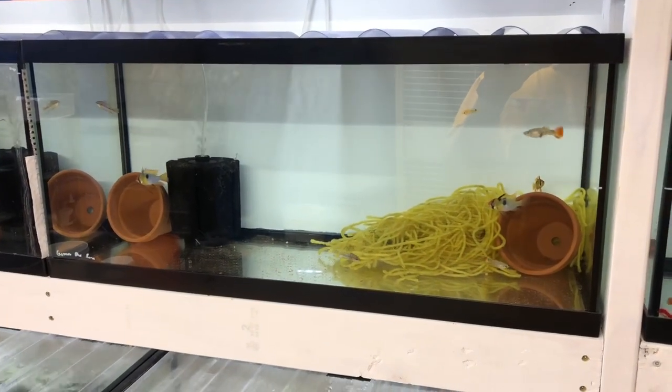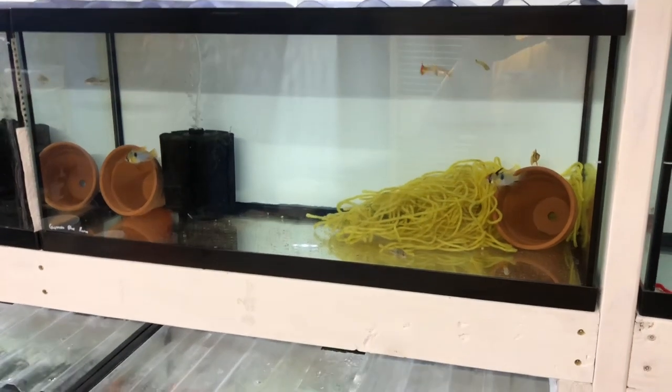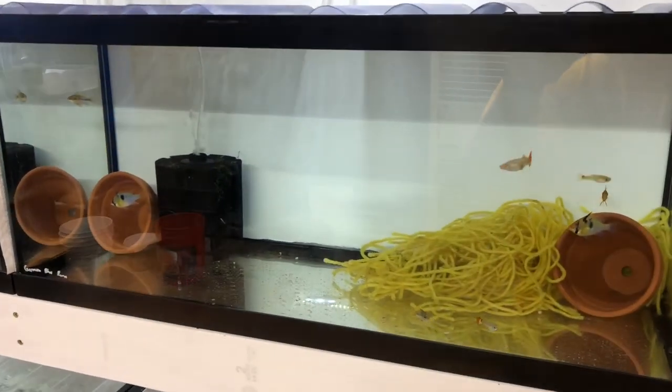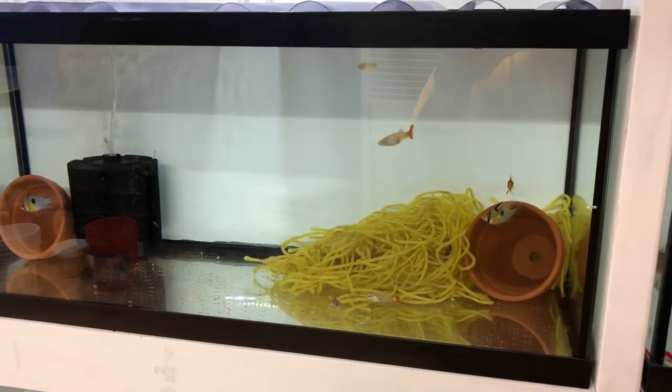I'm going to do an update on my rams today. Yesterday I did a video on my fry, and today I went over my tanks — just every night I go through and look at my tanks to see if anything bred and what's going on with the fish.